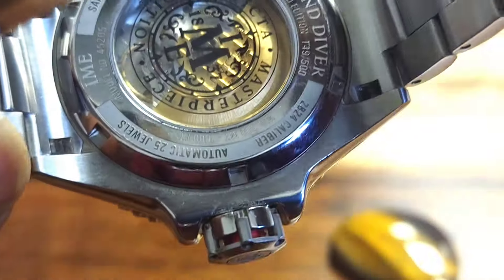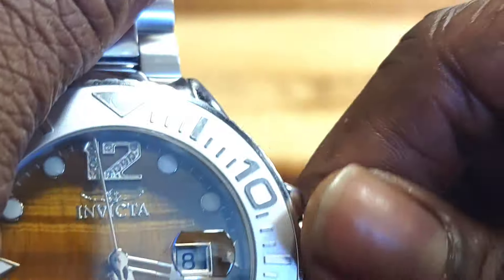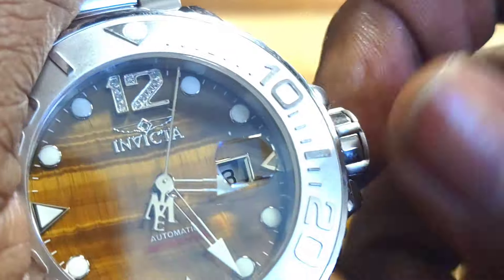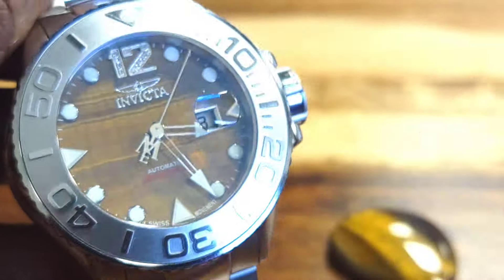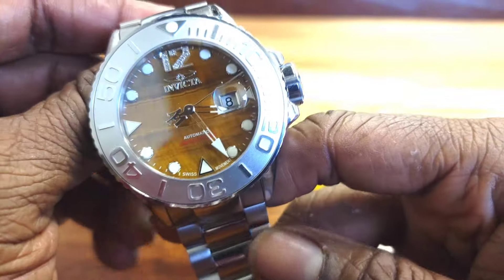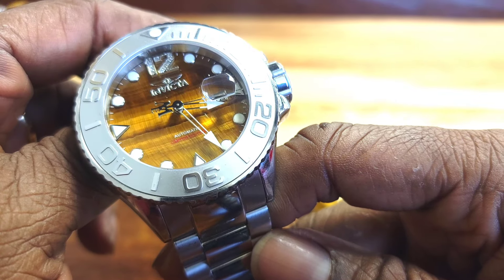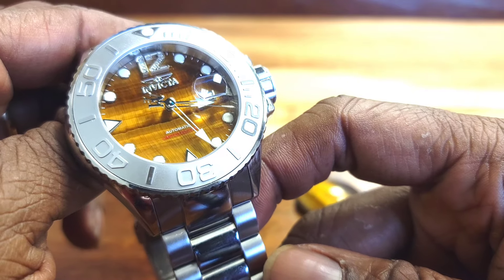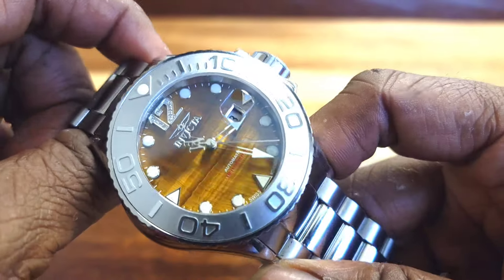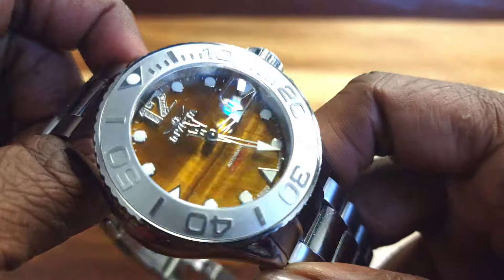This one has the ETA 2824 movement. Now, the crazy thing is Invicta, just like last year, received their last shipment of ETA movements. If you're not part of the group to receive that, you're not going to get it. I said this was one of the best watches. They also have a Malachite dial version, and there's a coarse version. There are other watch companies doing it right now and taking pre-orders, but Invicta came through with a watch that just blew my socks off.